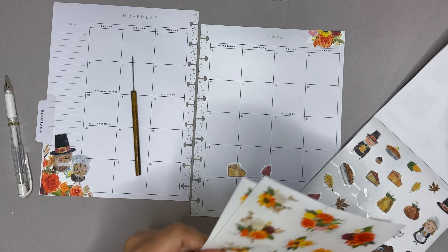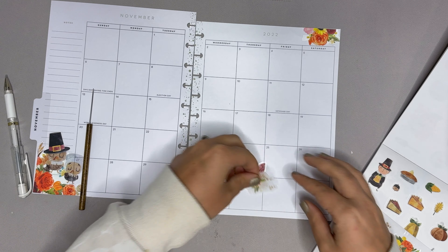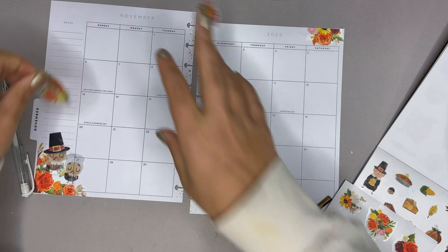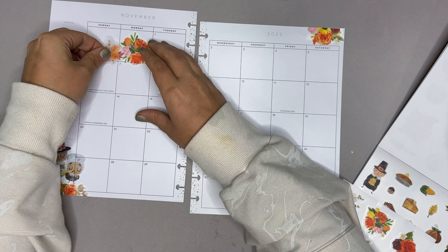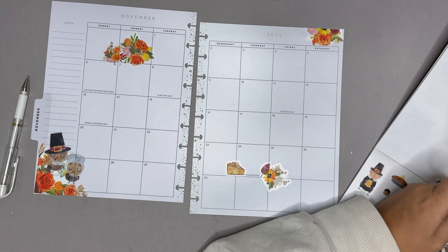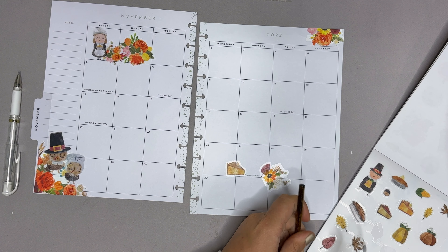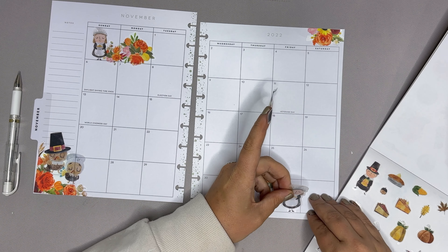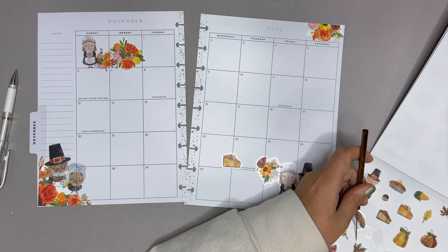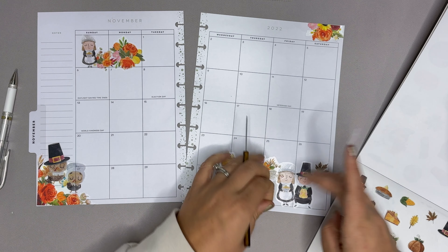Do that little leaf there. Let's definitely grab some more florals as well, and then probably some up here. I'll put one next to that. Then I'm gonna grab this one and put her here. We're going to do something similar as the turkeys but with these two. Let's do some leaves too — I love these darker colored leaves.